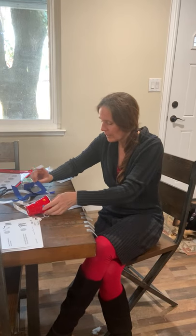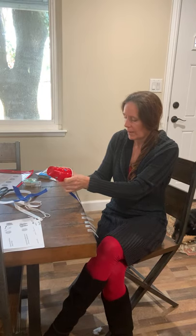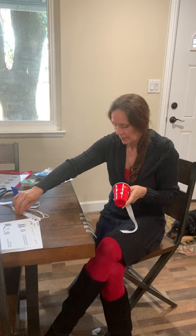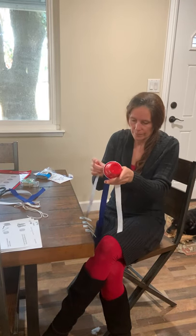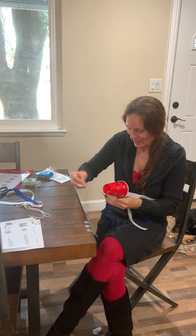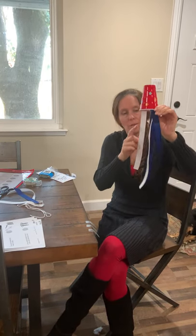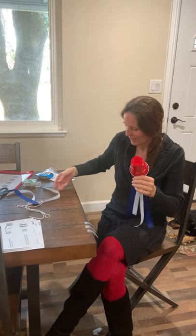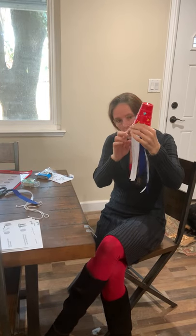You're going to make a pattern, or you can do it however you want. Miss Kelly is going to make a pattern. So I'm going to do blue, then white, then blue, white, then blue. Just like that. So white, blue. Now I want to do white again. There we go — white. What comes after white? Blue, white, blue. Exactly. So you're taking the tape and the last one is blue.